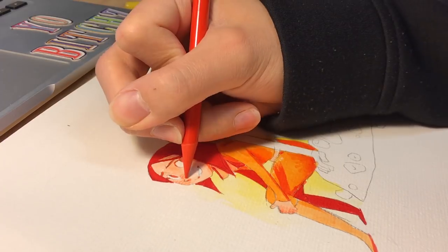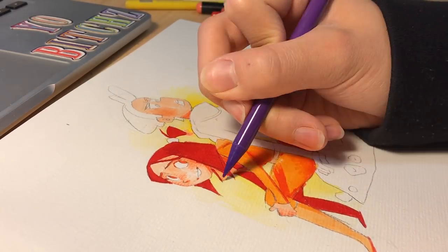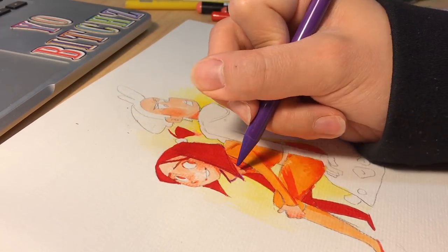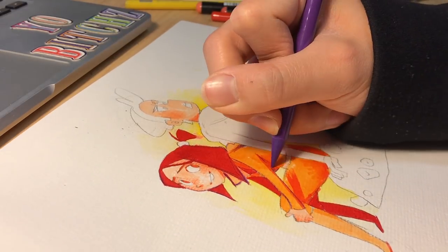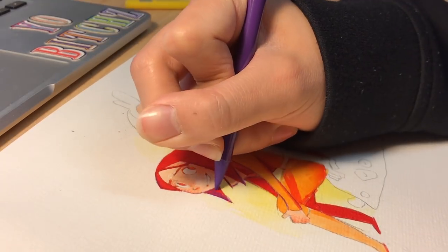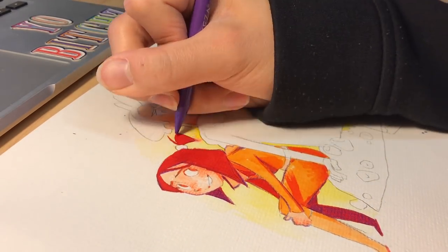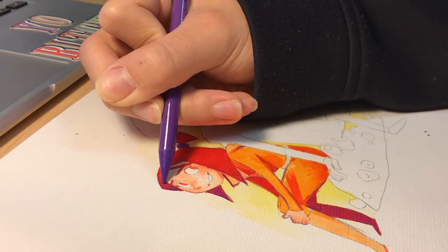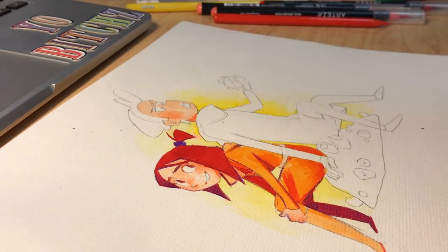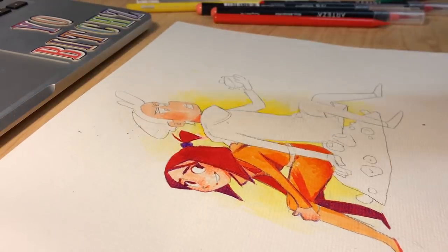It was still fun to work with these colors, and it's actually more fun sometimes to work with colors that limit me, because that makes me create work I don't normally create. Overall I would use these markers for more basic, general usages like blocking in shapes and colors, but not necessarily expecting them to be as accurate as a still life or something you're trying to replicate.